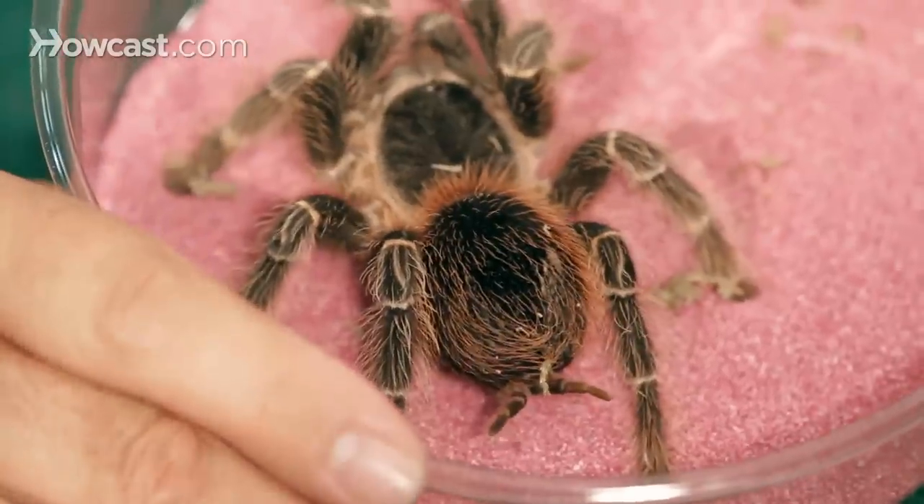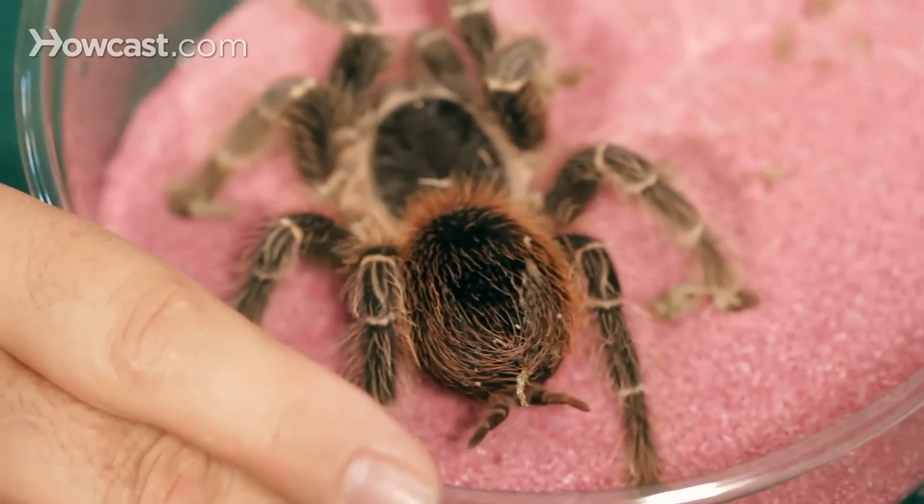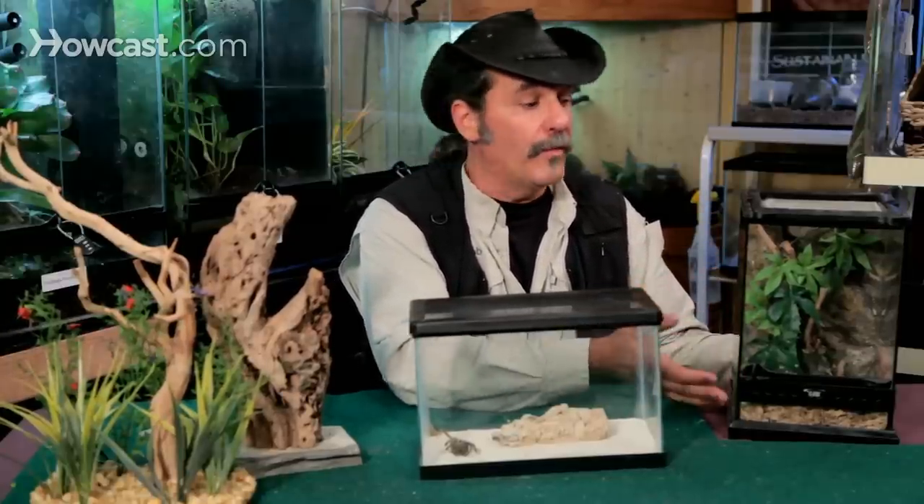I prefer to remove the tarantula in a plastic cup, put a lid on it, take the tarantula out, put them on the side, and then you can take all the plants out, take the wood out, soak them in hot water and soap, rinse them off really good, disinfect everything, change the substrate bottom, and do a quick overhaul.